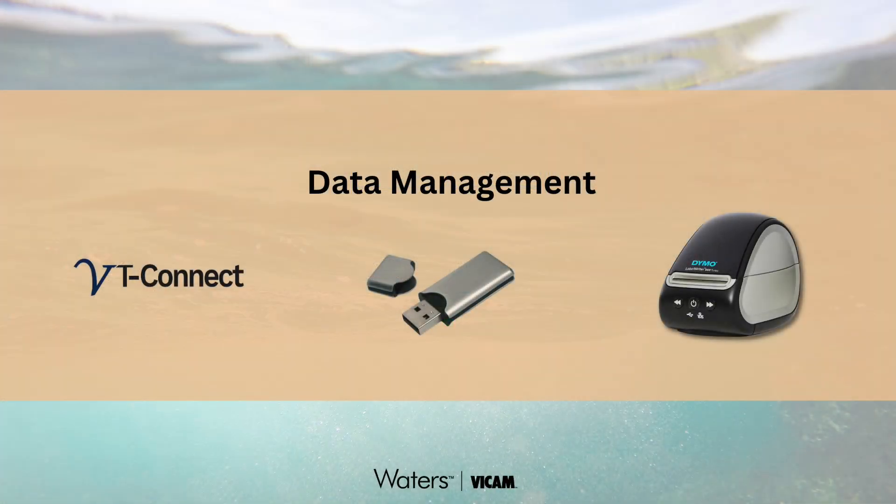Your results are now ready for use or transfer using onboard storage, USB memory storage, or VirtuConnect software, which enables secure data access and sharing within your operation. Thank you for spending time with us learning about glyphosate V for glyphosate monitoring in cereal grains. To learn more, contact us today.